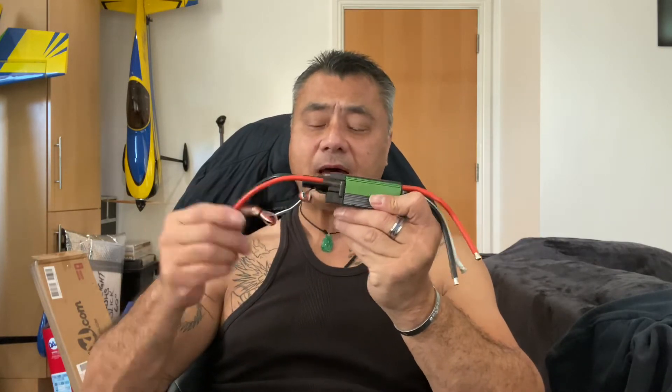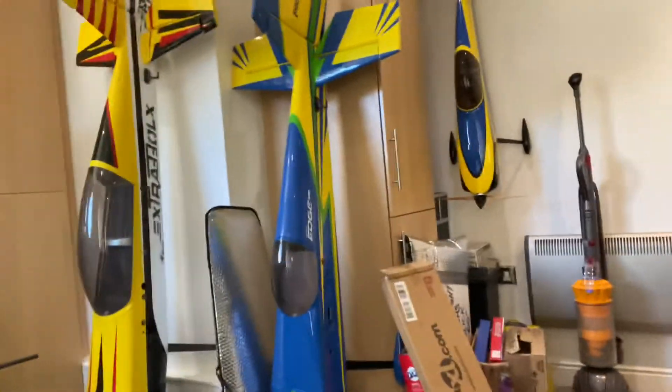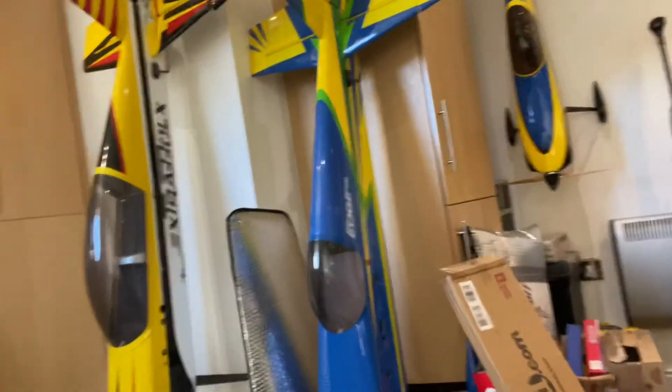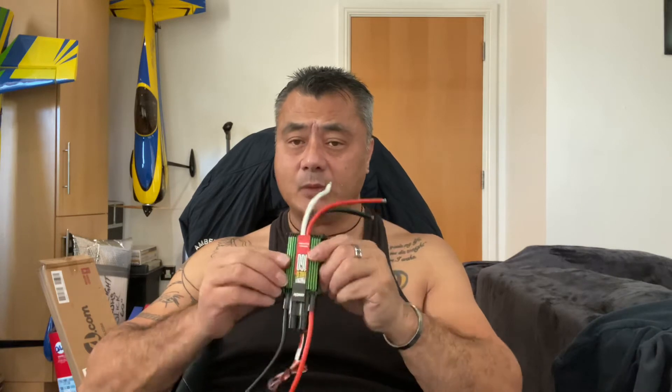Because these Casso Creation ESCs don't have a built-in BEC. I've used these before. I've got a Casso Creation 120A Phoenix Edge and I've also got one of these 160A in — as you can see at the back — the yellow Extra 300 XL. I've got one of these in that, running on a 40cc Dewsguide GA range motor. Fantastic, no issues with it. The ESC doesn't even get warm — that's how good they are.